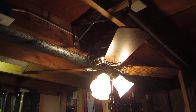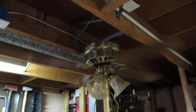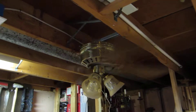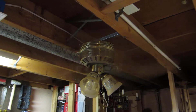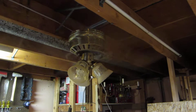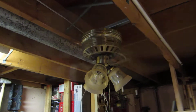Without further ado, we'll go ahead and give this fan a demo — start off here with the light and start it up on high. I had to replace the capacitor in this fan as the original one was showing signs of breaking down. Unfortunately it does wobble a little bit due to the blades being out of alignment, but I didn't really care.